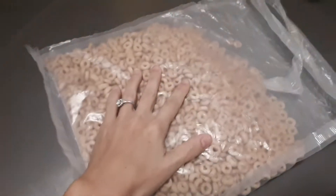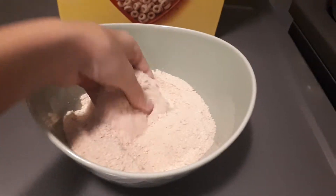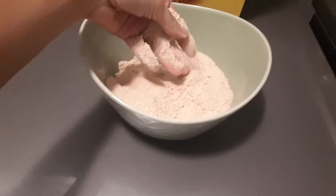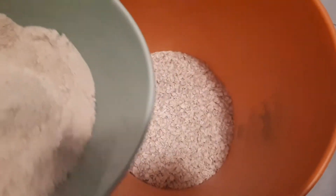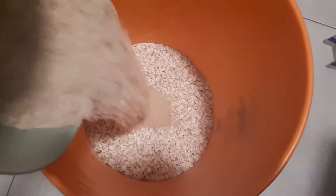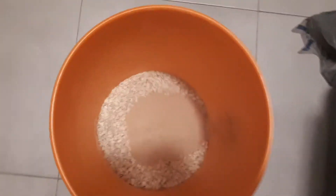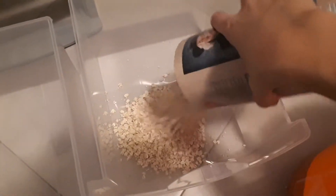The next thing is some Cheerios — not a full bag. I measured them out in the steel cut container, crushed them all up into a fine powder, and I will stir those into my oats and give it a good mix.